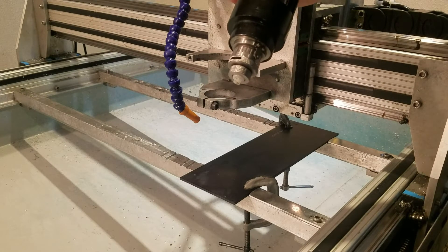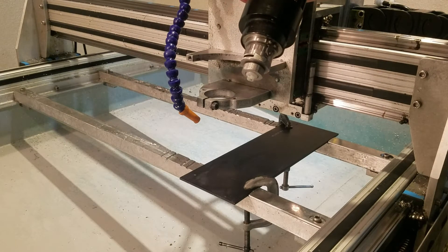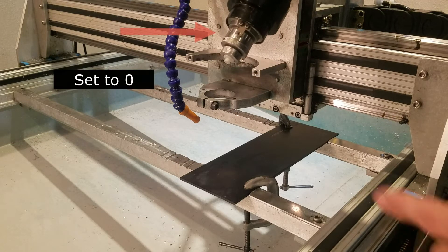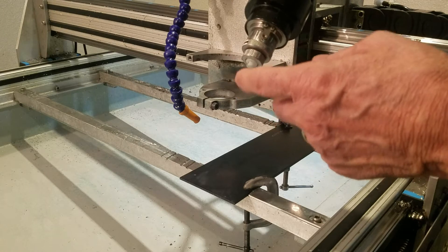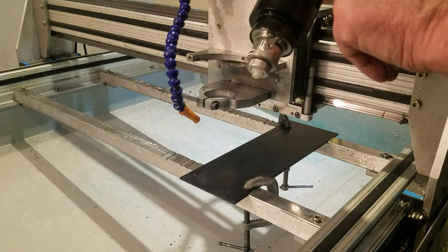Today we're going to talk about the physical setup of the EG2 engraver. We're going to install it in the accessory mount and note that the micrometer dial is set at zero. This can thread up right up against the surface, but you have to be careful to leave some room so it doesn't bind up the shaft.